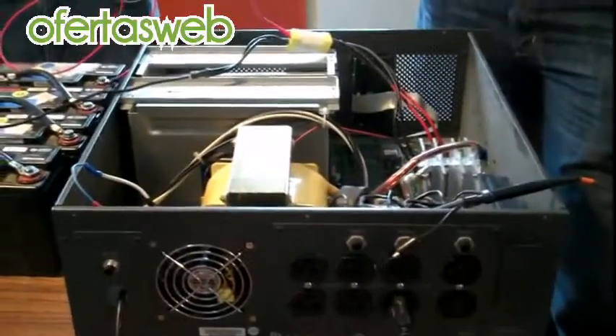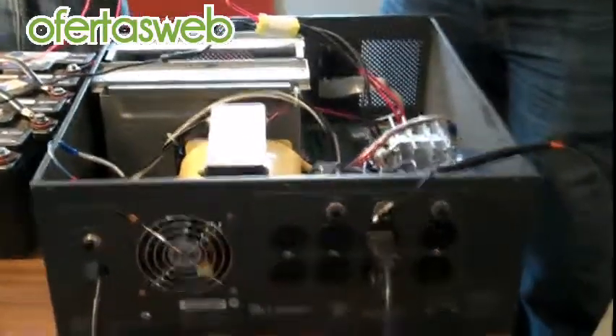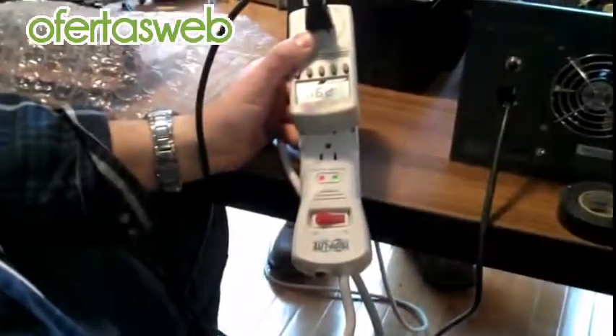Our current drops to about 2 amps instead of 3. So it looks like now I basically have a pretty nice 48-volt power inverter to use with a home solar power system.